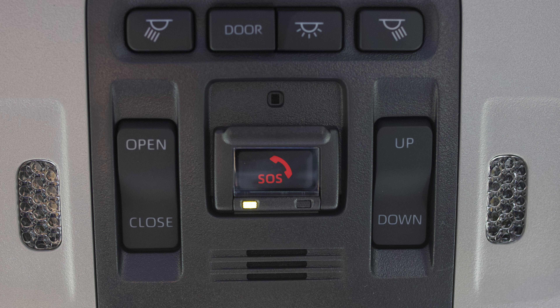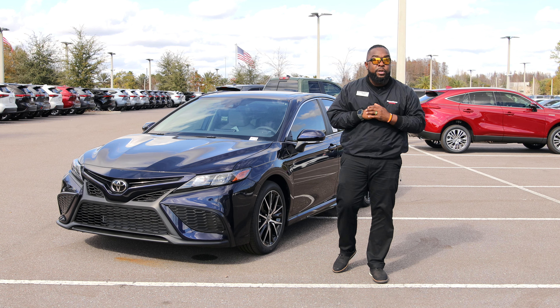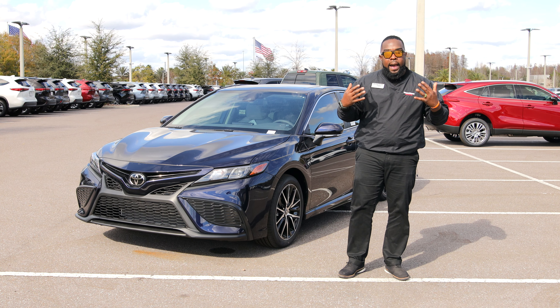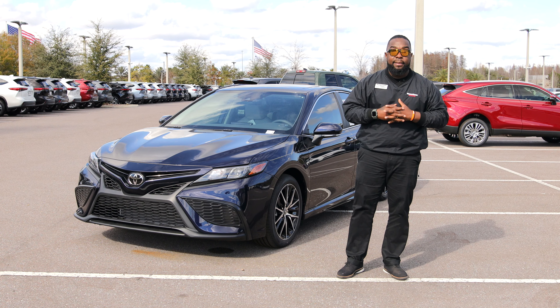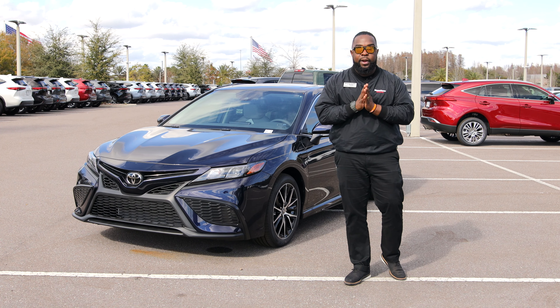Something unique with Toyota vehicles: the SOS button also includes a Good Samaritan option. If you see somebody stranded on the side of the road that needs help, you can press that button and send help to them as well. Thank you for spending some time with me going over the beautiful 2021 Toyota Camry SE. If you have any questions or would like to take it out for a test drive, I'd be happy to help. My number is 813-973-8888. Again, my name is Ness like the Loch Ness — I look forward to hearing from you guys soon. Have a great day!